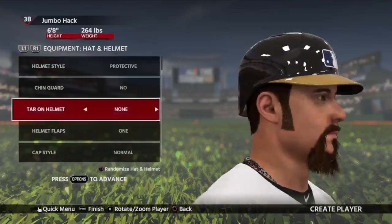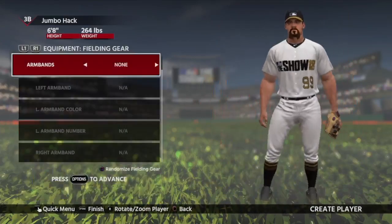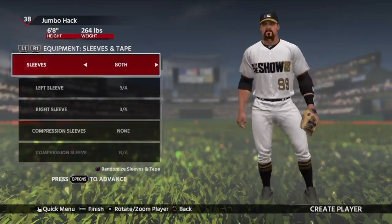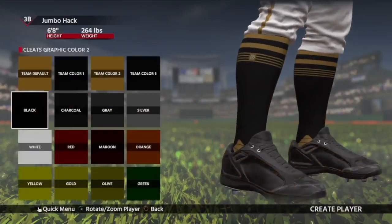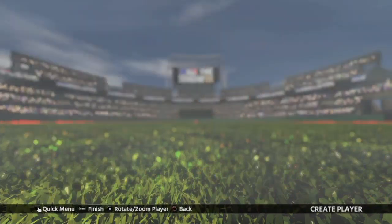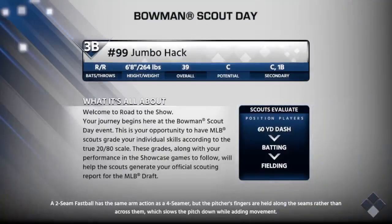Helmet style — I don't know exactly what all to do at this point. I'm just trying to find stuff that I think kind of fits with what he could be. But I don't know what team he's going to play for, so I don't know exactly how well it's going to fit in with everything. When we get to the cleats, I'm going to have actual licensed equipment cleats. But first we have to head into the Bowman scout day. You see here, he's going to be a big dude — 6'8", 264 pounds — and you'll see exactly how big he looks at the plate here in a couple seconds.